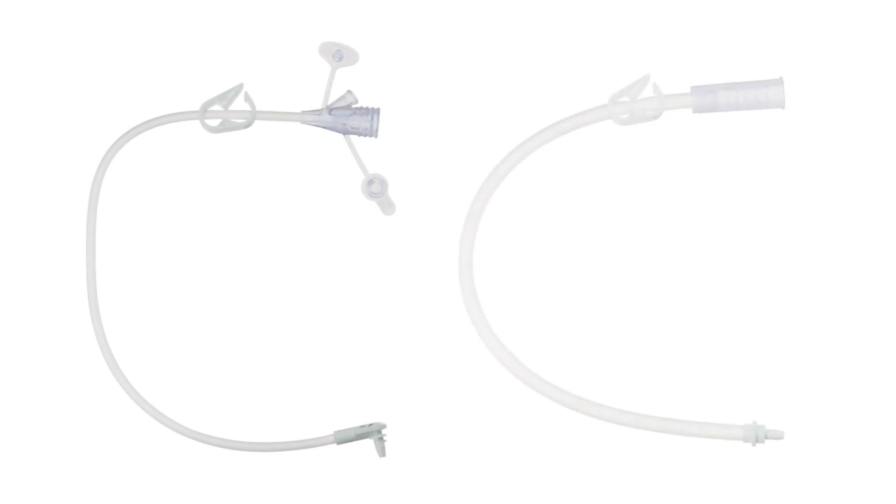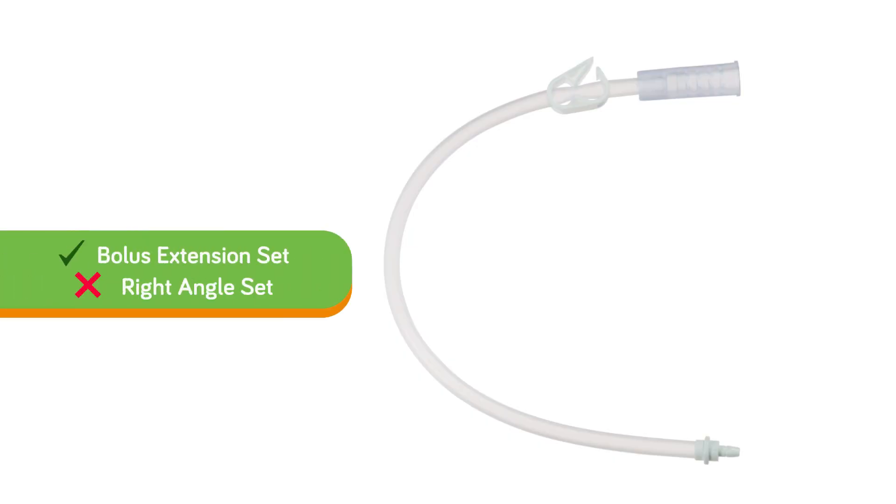One thing to note before administering is if you're using an extension set, there are two types: a right angle extension set and a bolus extension set. When administering real food blends as a bolus or gravity feeding, you want to make certain that you are using the bolus extension set, not the right angle set.